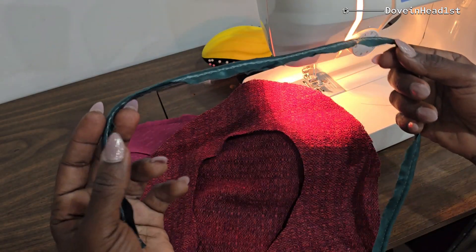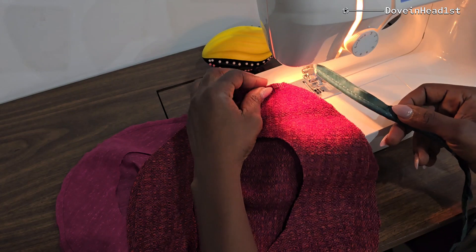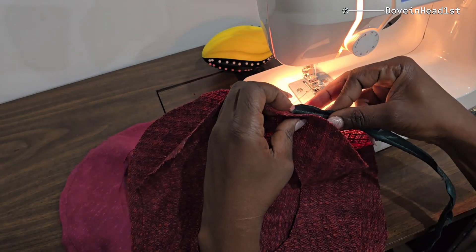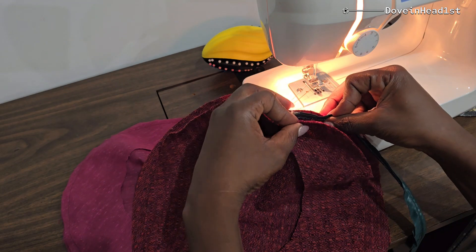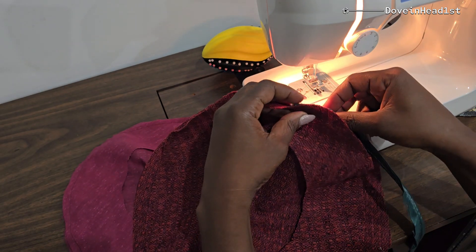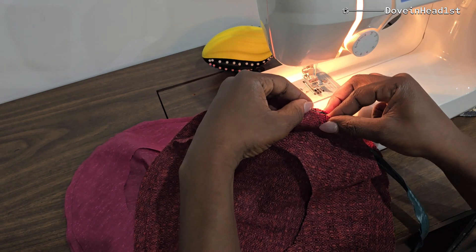Then do the same for the main fabric — I will add bias binding, as you can see. This needs a very keen eye because you're joining three fabrics, and you want to do it just right.